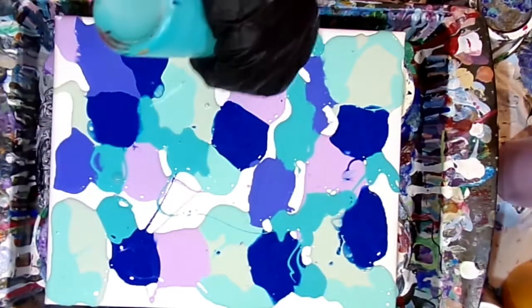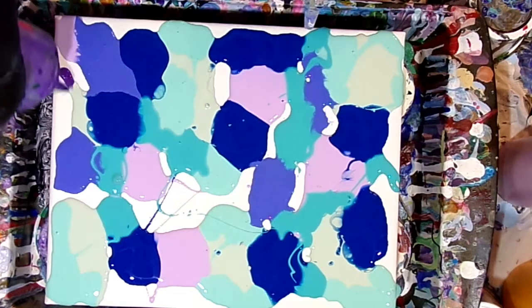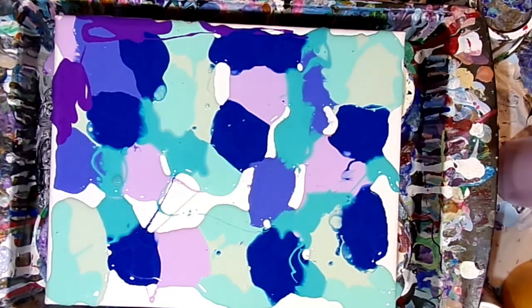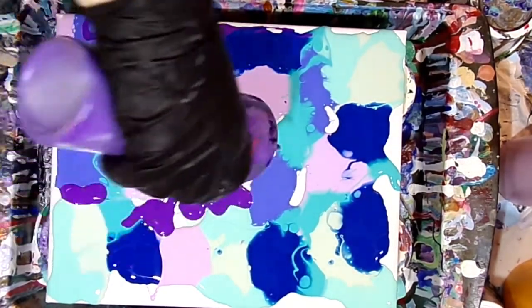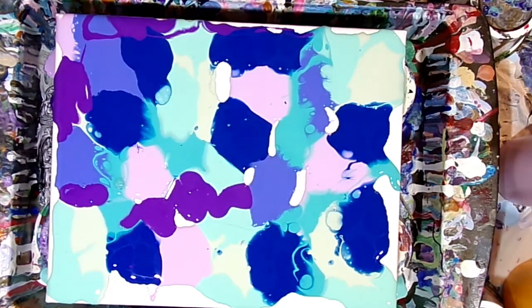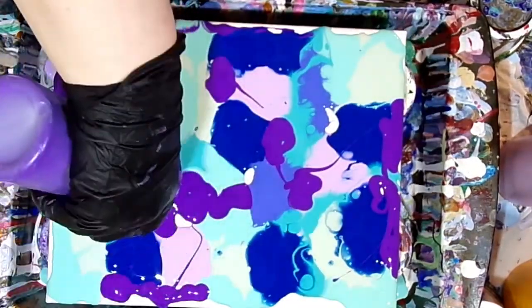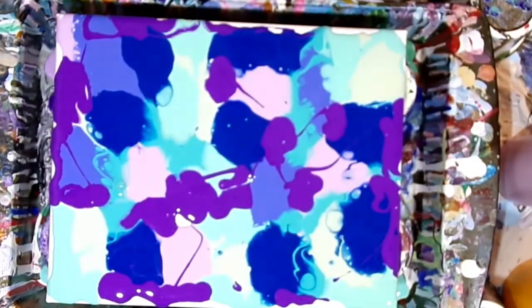I'm just randomly putting my colors down. You can do this technique with a whole variety of colors — I do have a playlist with several different color combinations for this technique. It's pretty much a regular swipe, just putting the colors down kind of randomly all over the canvas. For my exact paint recipe, there's a link down below in the description to my paint recipe video.